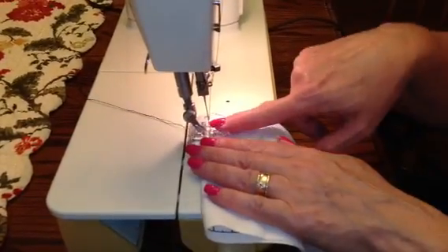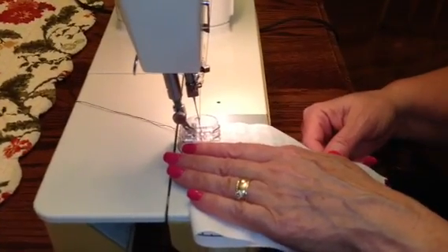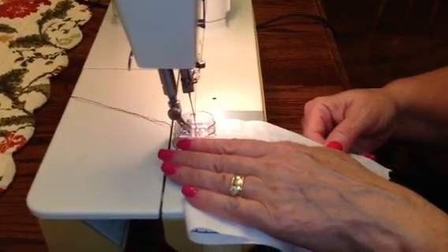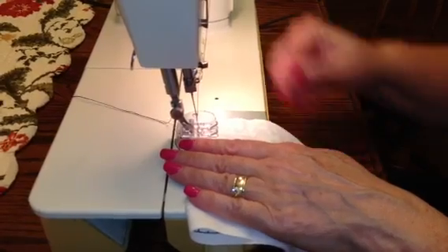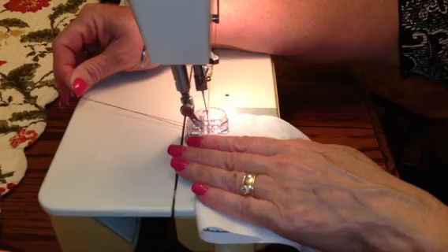And you definitely keep your fingers out of the way — well, you don't have to keep them completely out of the way. Hit the thingy, and you can see how it goes. I like to hold these a little bit. I'm going really slow.